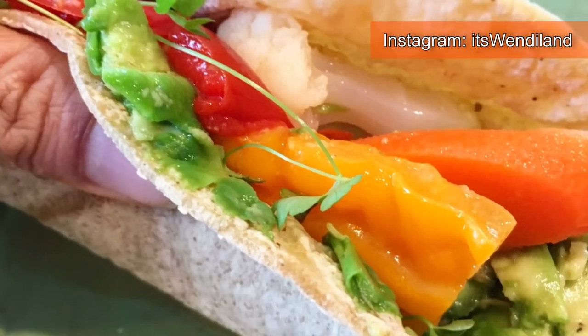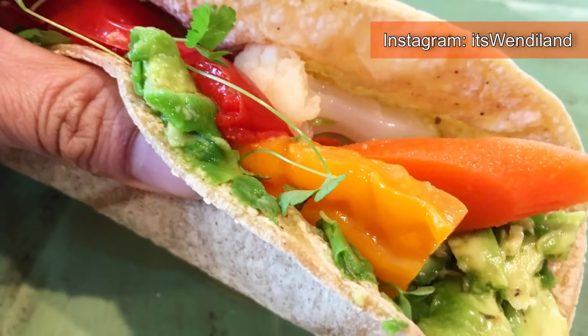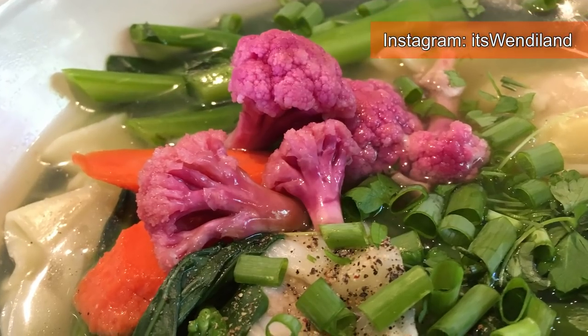Hey guys, how's it going? Recently I posted a couple of pictures of some fermented foods that I made on Instagram and some of you were interested in knowing how I made it, so I'm going to be sharing in this video some tips on how to make it really easy and delicious for you.